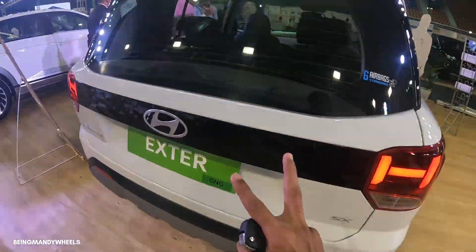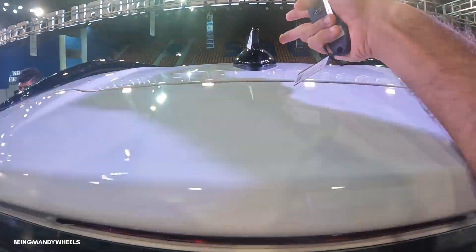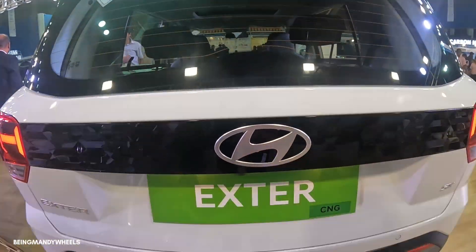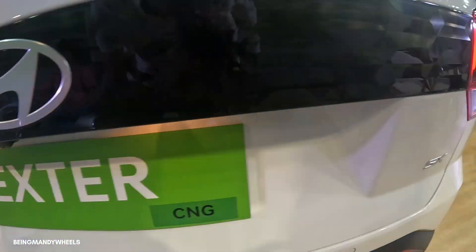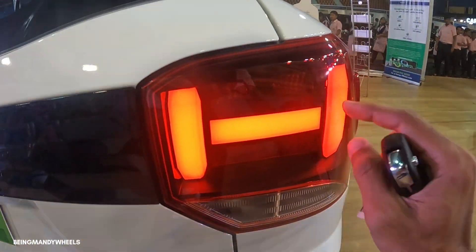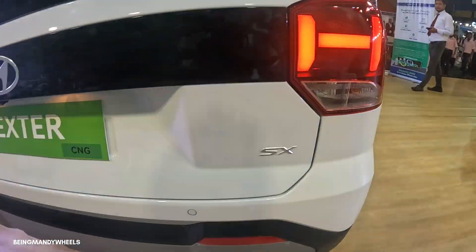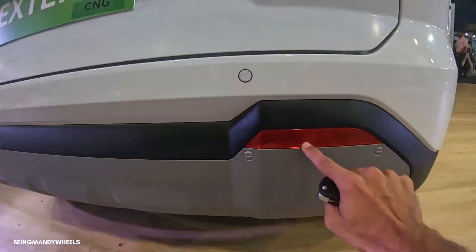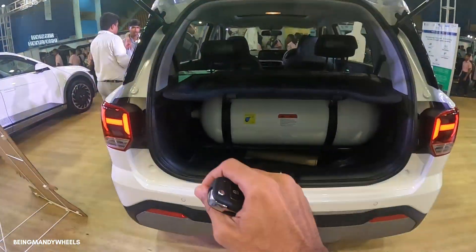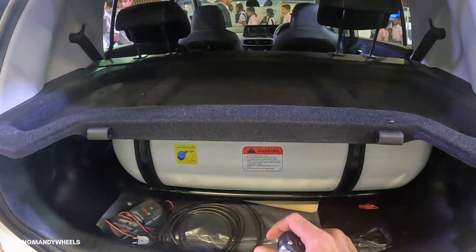The rear profile of the car is very impressive. Here you can see a shark fin antenna, piano black finish, high mount stop lamp over here, defogger over here, rear wiper, Hyundai badge, number plate placement, Exter lettering and SX lettering. The tail light assembly is LED plus halogen — DRLs are in LED and the back light is halogen. Turn indicator and reverse light are also in halogen. Here you can see a reflector and parking sensors with a parking camera. Regarding boot space, you don't get much boot space because the CNG tank takes up the room — so boot space is very low.